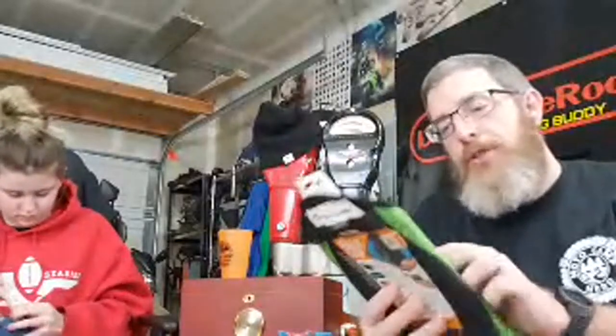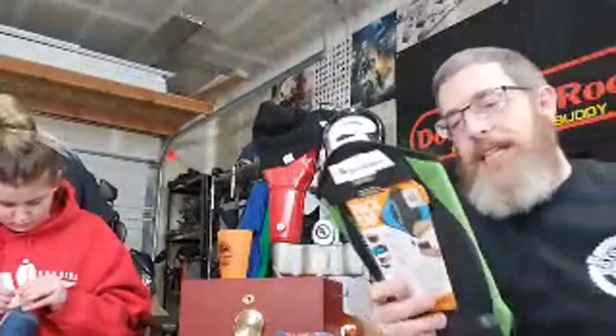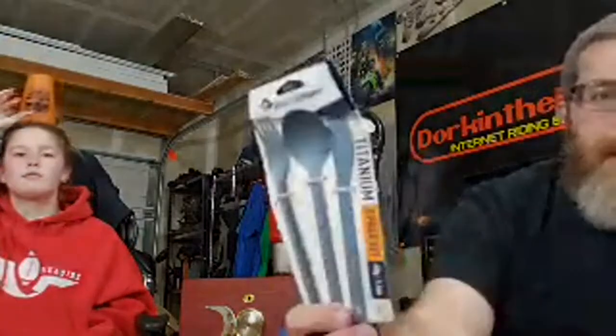Everything on motocampnerd.com is legit good brands. The Sea to Summit Pack Tap is a four-liter water carrier — you can hang it up in trees to get water out of it easily. This thing is so light, it's like the Giant Loop gas bag of water carriers. The Sea to Summit cutlery is incredibly light too.